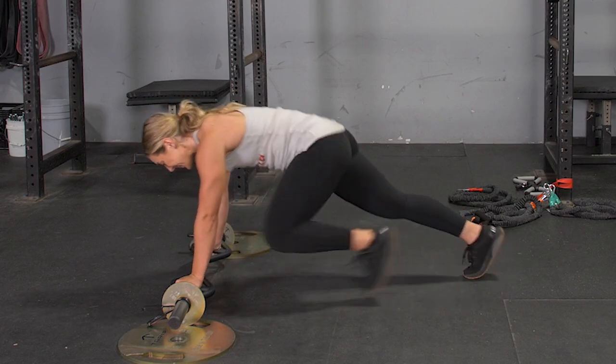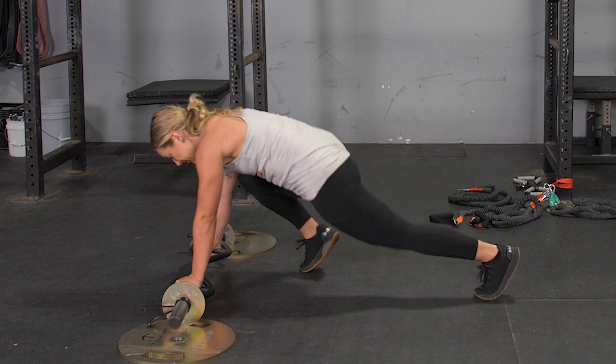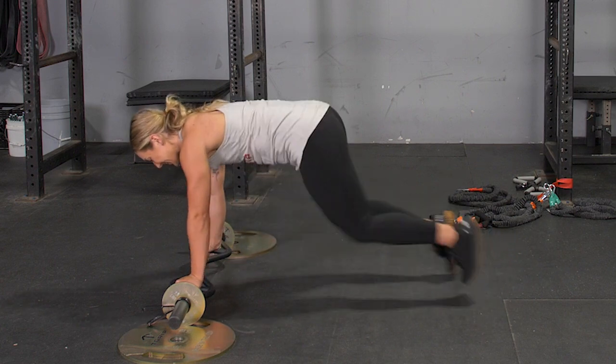To complete the mountain climber exercise, begin facing the floor, arms extended in front of you, grasping your T-grip bar with a hammer grip, legs straight, weight on your toes in a push-up position.